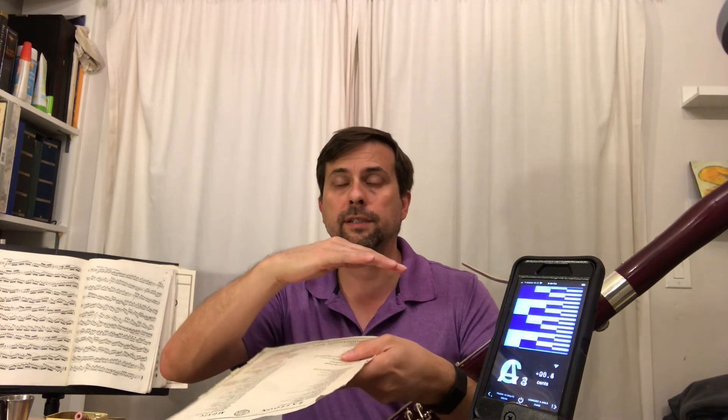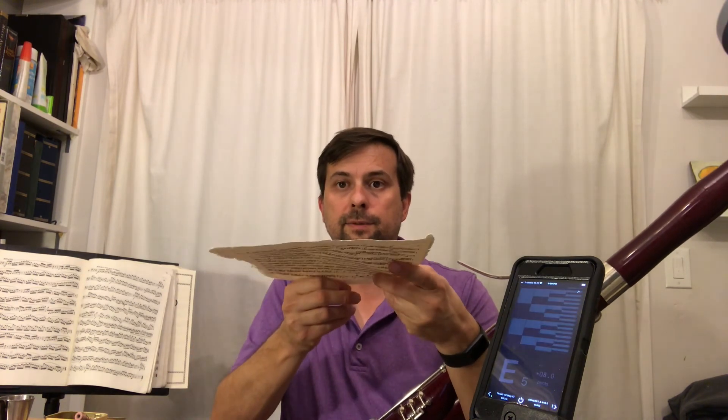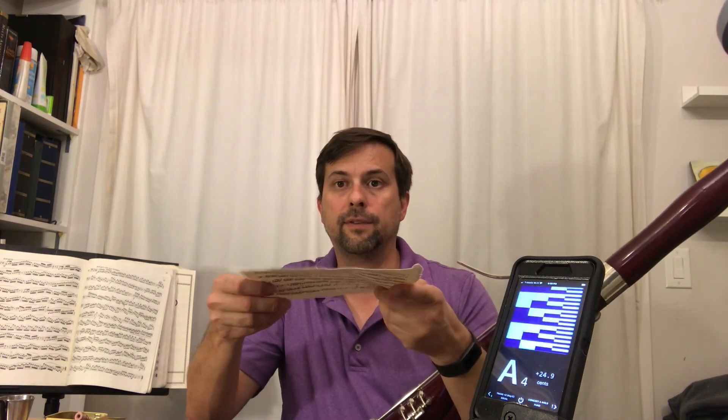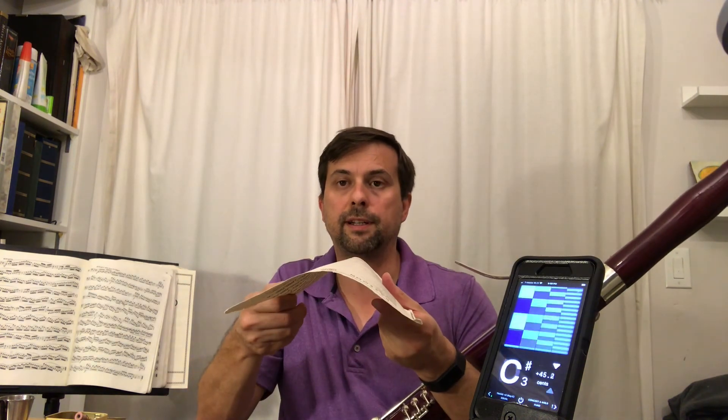The reason it works so well is because of the arch in the blades. If you imagine the second wire is relatively oval shaped rather than round, the result in the blade is that the blade is quite flat. As a result, the blade does not have a lot of strength in the front of the reed. Now if I round the second wire, suddenly there's a lot more rigidity in the blade of the reed, and that resists vibration and raises the pitch.